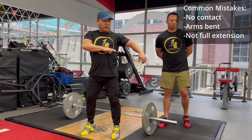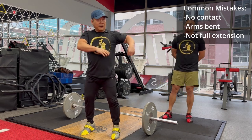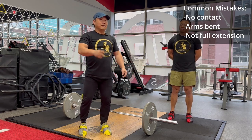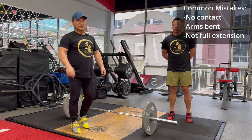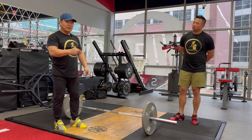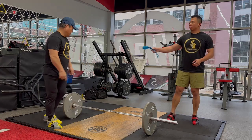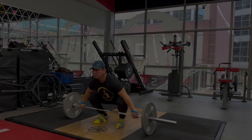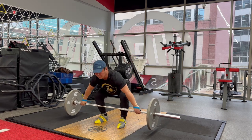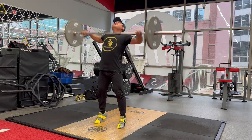If you are too short with the pull, you'll have to drop very low to catch. Power snatch is power snatch; squat snatch is squat snatch. I will demonstrate one more time — this is the high pull for power snatch.